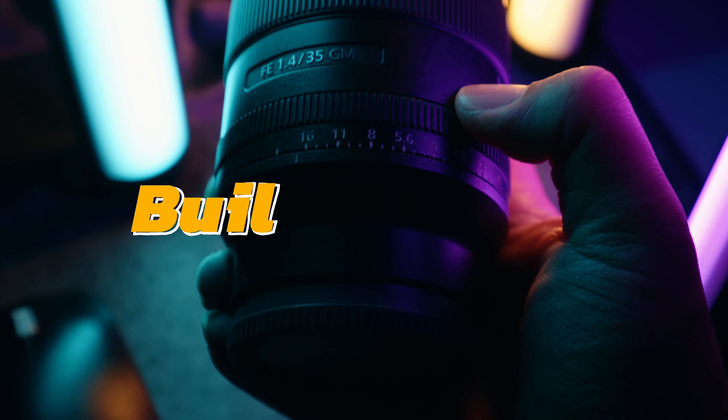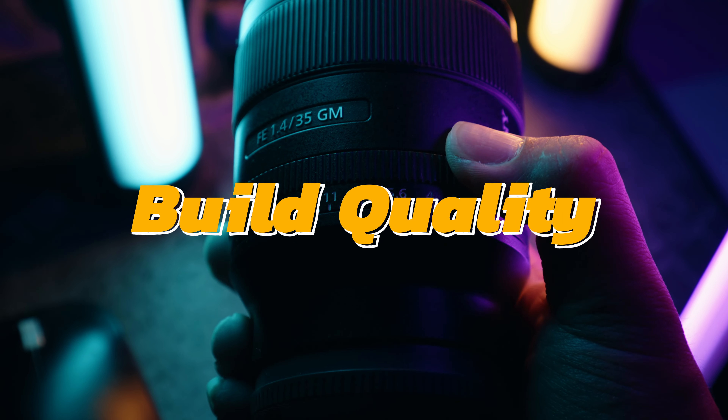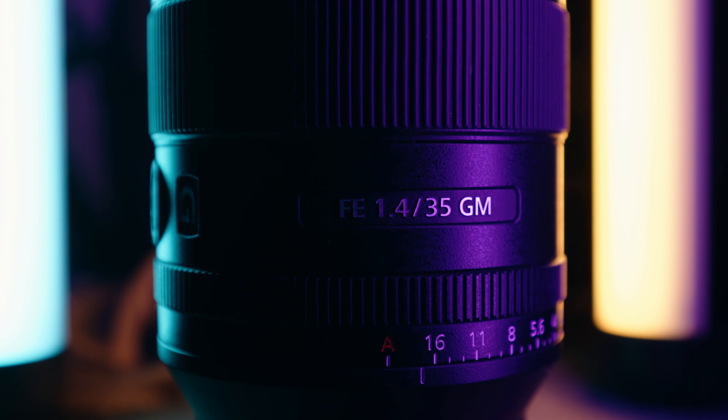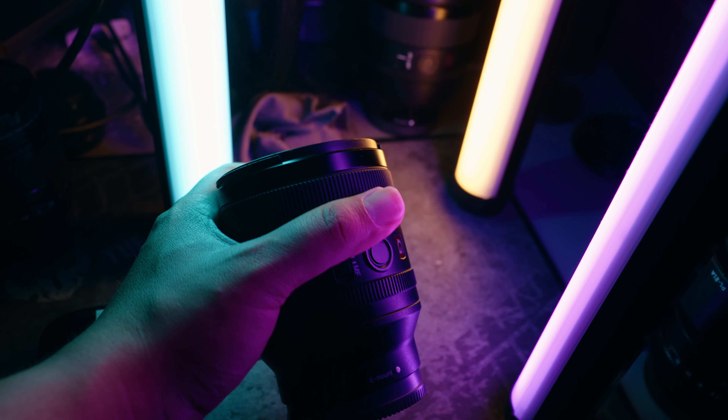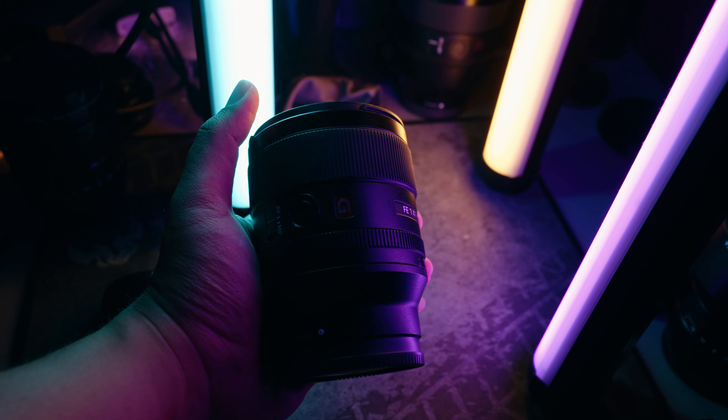Let's start with the build quality. This is a G Master lens, so obviously this lens is beautifully crafted. There is an aperture ring on the lens — I see that there are design inspirations drawn from Fujifilm. Good one, Sony. The lens filter is a 67mm filter thread. I thought being that this was an F1.4 full frame lens it was going to be bigger than that, but this is quite compact and small for a G Master lens. The build is quite nice. I love holding this lens — it just has a very great feel to it. It's like holding a gold brick, it's just so expensive and money.